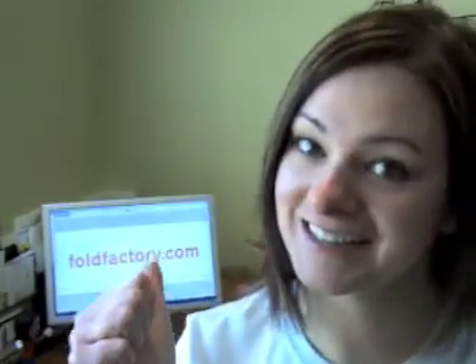Hey everybody, I'm Trish Witkowski from FoldFactory.com. I've been wanting to do my own folding video for a while now, but I haven't been able to find any sponsors. I'm not really sure why — it must be the economy or something, because folding is really important. After all, I have a whole site dedicated to folding. I decided to go rogue and do my own grassroots video instead. I've got my brother behind the camera and my trusty sidekick, Fozzie the Folding Wonder Dog. Let's get started.